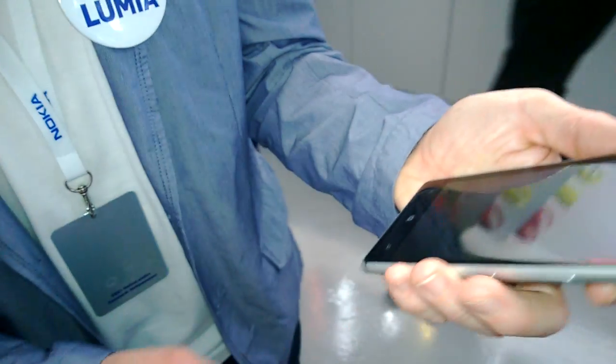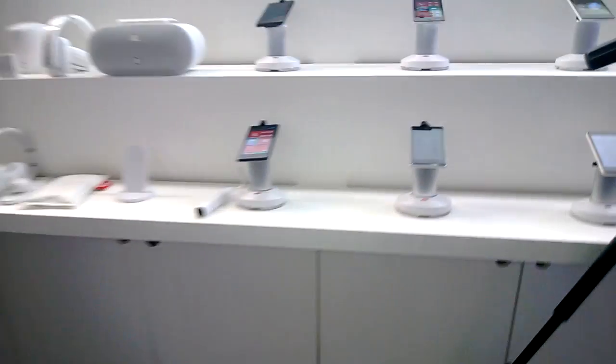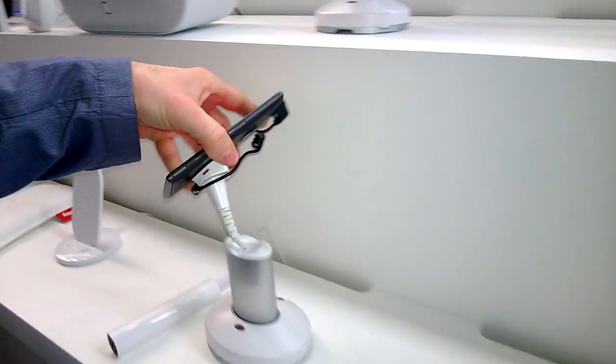It's also available in other colors. We've got it in white and silver, and black and dark grey, which we've got over here. So this is the black and dark grey version.